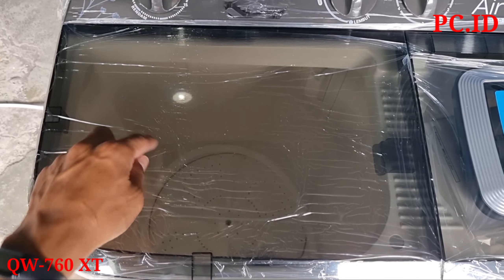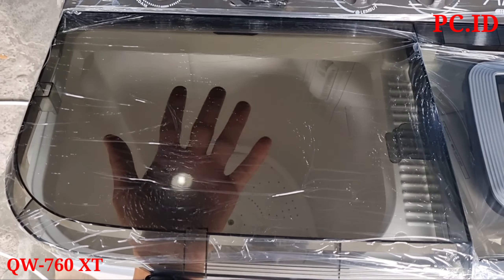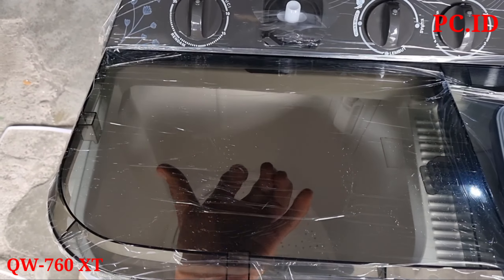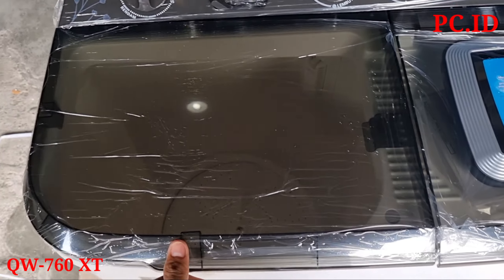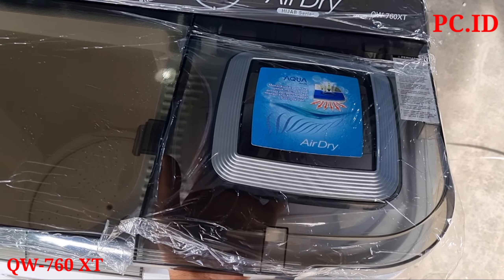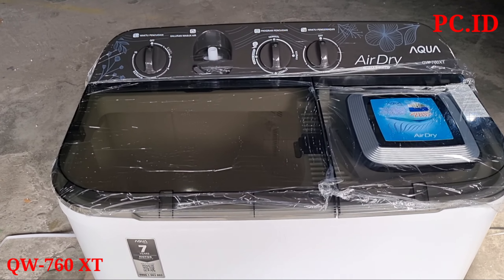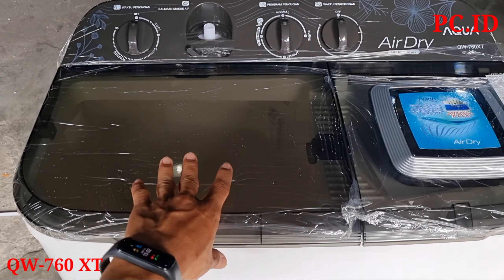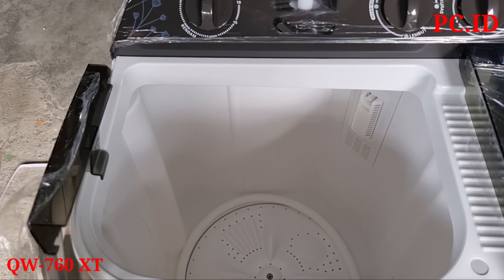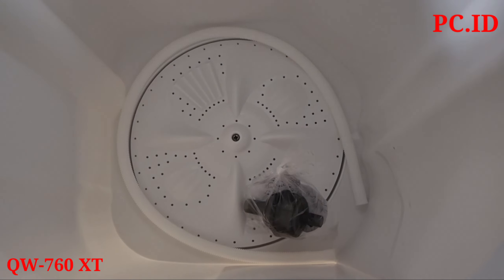Pintunya sudah transparan, kelihatan tangan saya dari dalam. Ini mempermudah kita ketika proses pencucian, pintunya tidak harus kita buka tutup. Untuk pengering juga sudah transparan, lebih mudah untuk mengontrol proses pencucian. Kita mau cek dulu apa saja komponen yang ada di tabung pencuci ini.